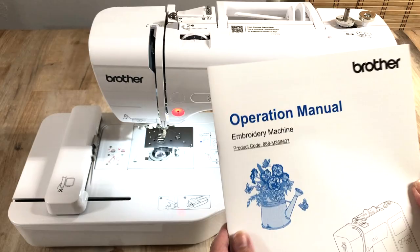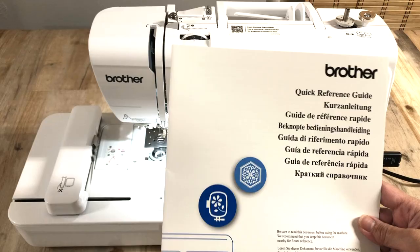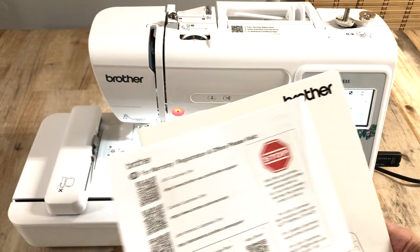Every instruction is here for you to know how to start your embroidery project. They also have the warranty, and you can also register online and download free embroidery designs if you like.